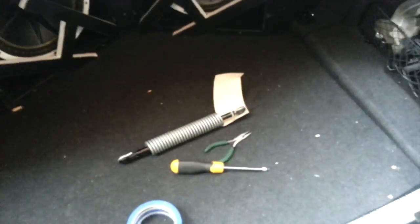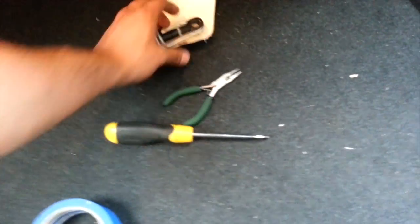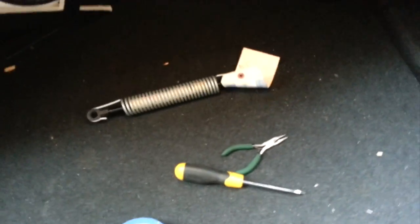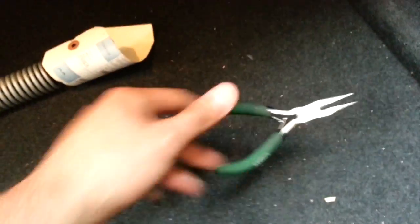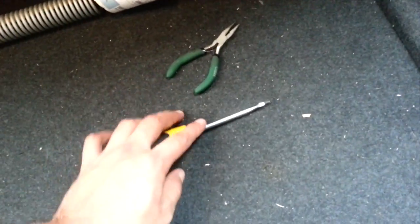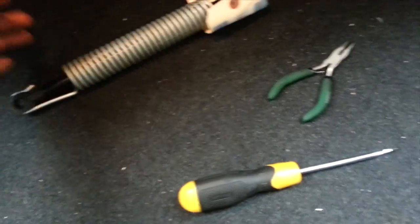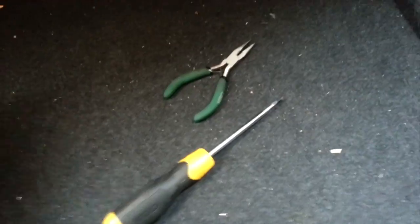I'm going to show you guys pretty much what to do as far as swapping it out. You need the shock, of course — I got this off of a website for about $130. You need some basic tools. I'm assuming I'm going to need some needle-nose pliers just in case I can't get the retainer clips off the shock. And I guess the proper name for it is a strut — it's an integrated spring. And you'll need a flat blade screwdriver.